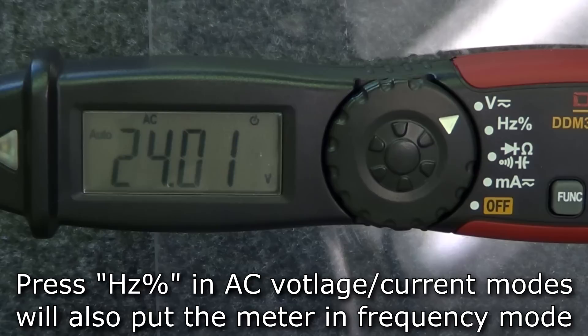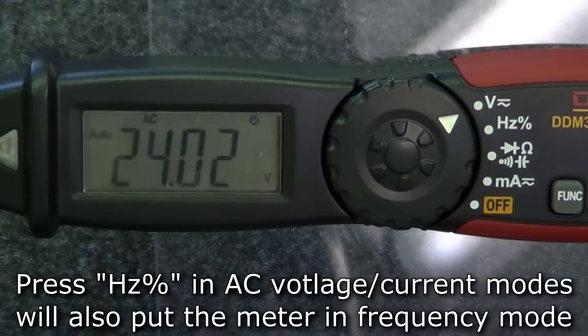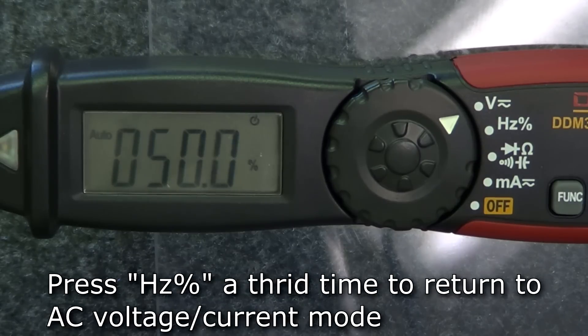Additionally, in either AC voltage or current modes, pressing the hertz button will switch the meter to frequency mode. Pressing the hertz button again will switch to duty cycle mode. Pressing the button a third time will return the meter to either voltage or current modes.